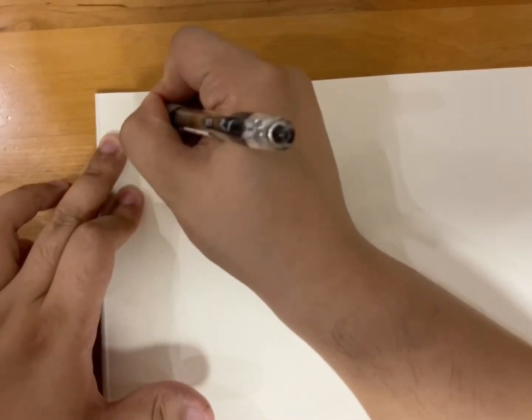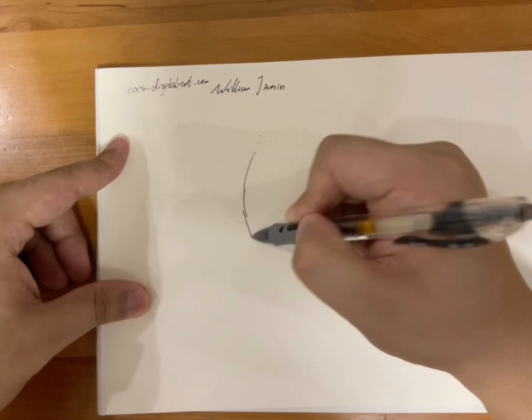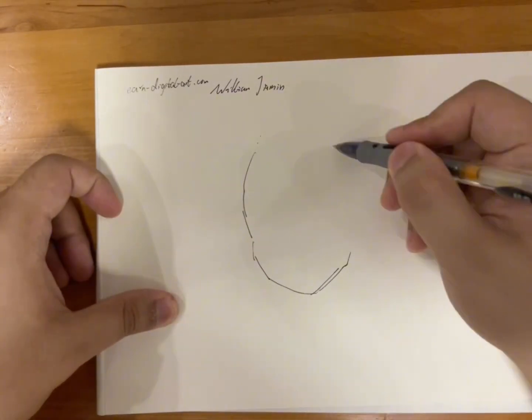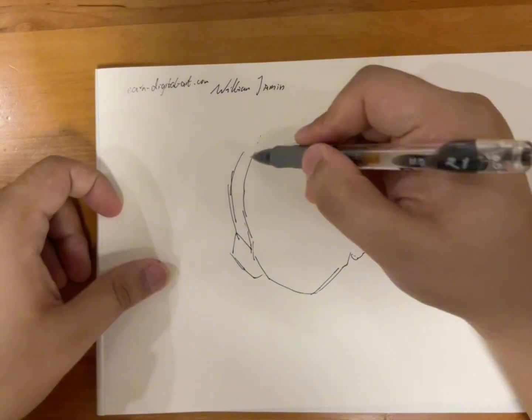Hey, it's well and gentlemen from Learn Digital Arts, and you're watching a series of videos — 1,000 tips of drawing manga. And here is my time-lapse, just like a quick practice.